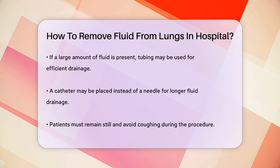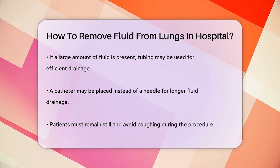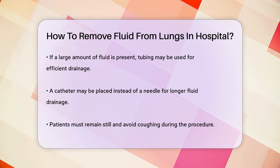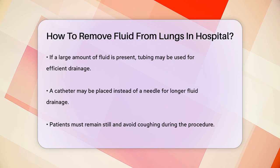After enough fluid has been removed, the needle or catheter will be taken out and the area will be bandaged. Sometimes, a chest x-ray will be taken after the procedure to make sure your lungs are okay and to check for any complications.